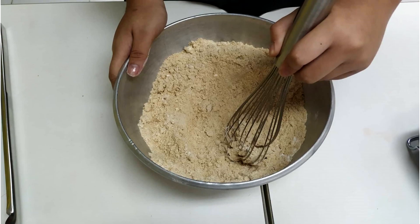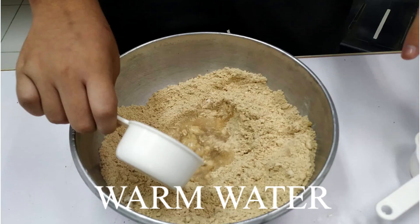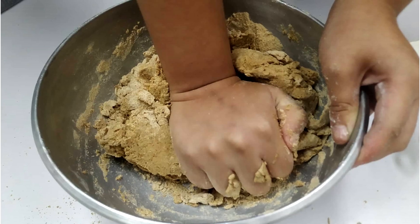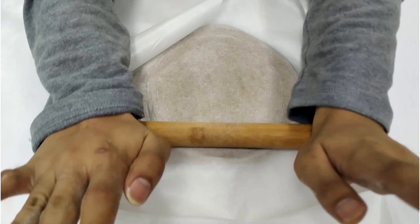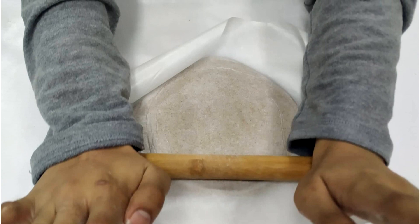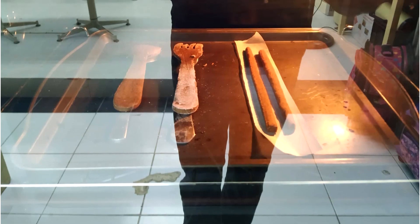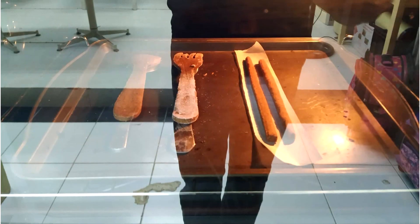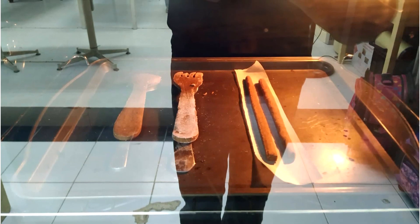The dough was composed of a mixture of marang flour, all-purpose flour, and warm water. The dough was kneaded to strengthen the gluten strands and fibers to give structure to the product. After the desired dough texture was achieved, it was flattened, formed, and baked in an oven for 30 minutes at 190°C. Once baked, the cutleries were taken out to set and cooled for 20 minutes.